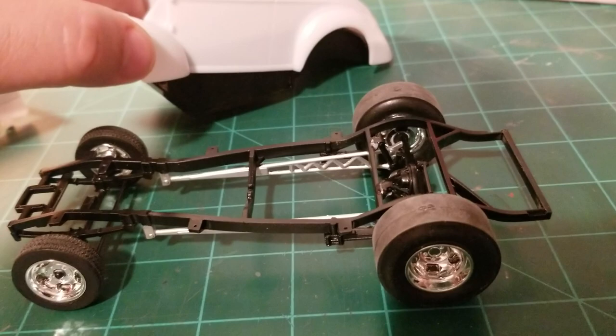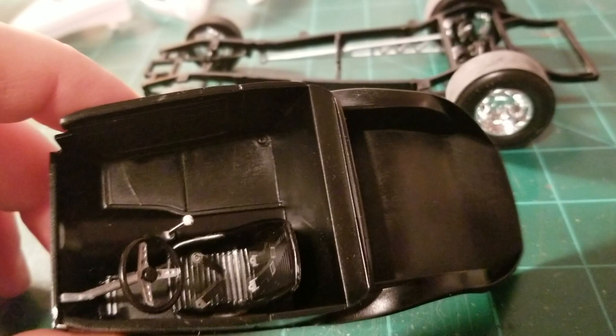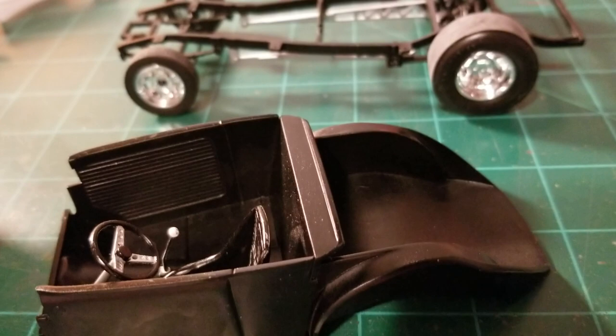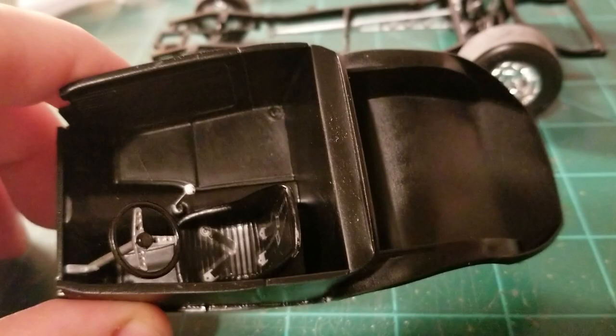Have a quick look at the interior. It's pretty basic — nothing fancy going on in there, just all black. You do have nice seatbelt decals for it. I've got the roll bar and I'm going to paint it aluminum or silver or something like that. I also got a fire extinguisher that I'm going to put in there, just for the hell of it.